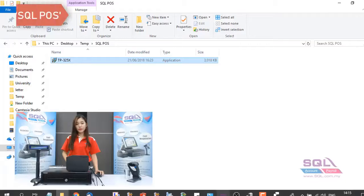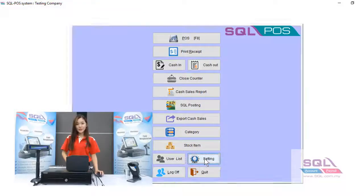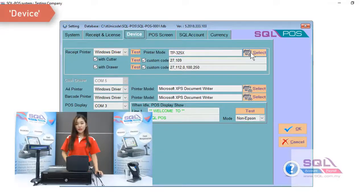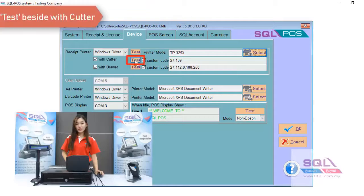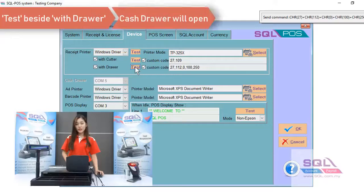Once you have installed the driver, go back to your SQL POS and click on Settings. In Settings, click on Device. From Device, click Select to choose your printer, then click OK. You can also click on the Test button. If you have a cash drawer, click on Test and the cash drawer will automatically kick out.